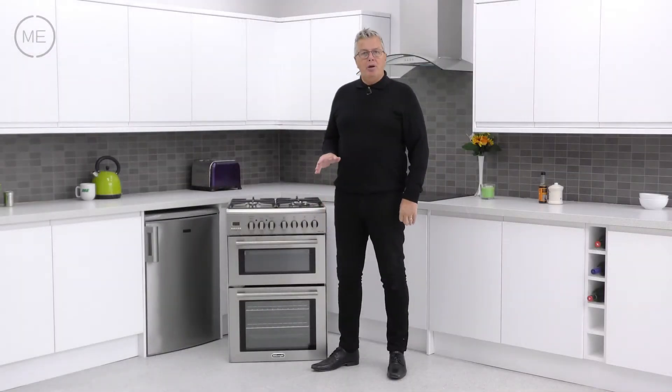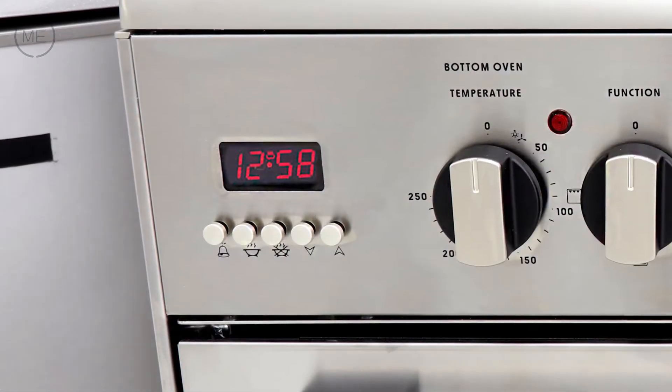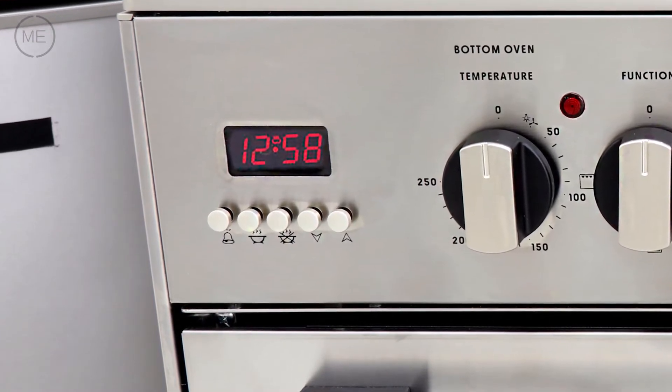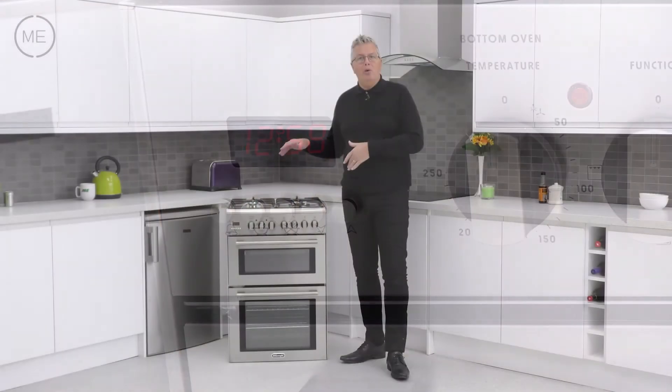The gas burner controls are to the right of the console. Far left on the console is the red LED clock and timer display, with buttons below for timer, cooking time, end cooking time, number increase and number decrease — all for the main oven.